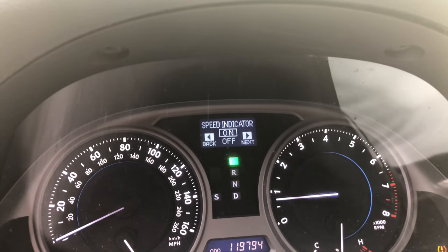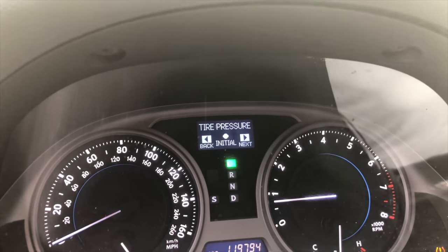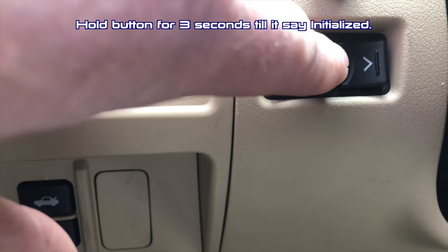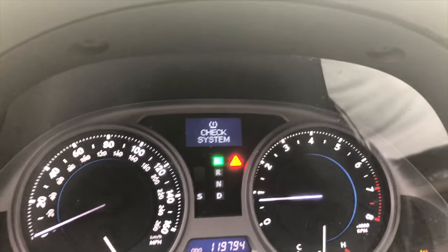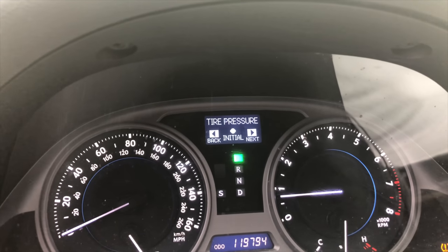You can scroll through — you want it to be on 'main,' keep it on 'AFS,' you can go through the manual and read what that is. Speed indicator on tachometer is going to be on. Now we're back to 'tire pressure.' I'm going to go back to make sure I'm on the system setting. So with 'tire pressure' selected, I'm going to hold the button for three seconds.